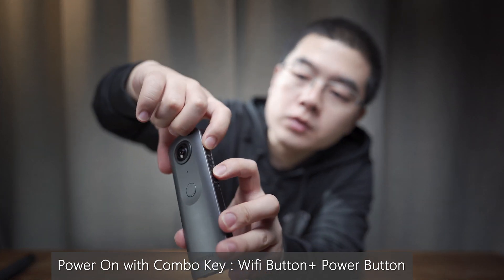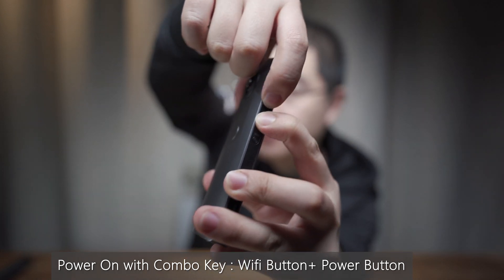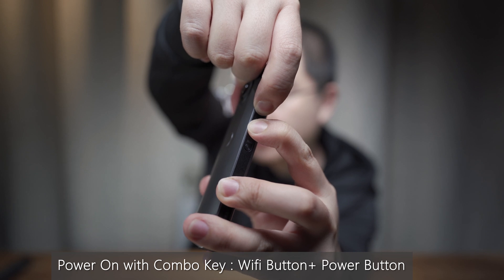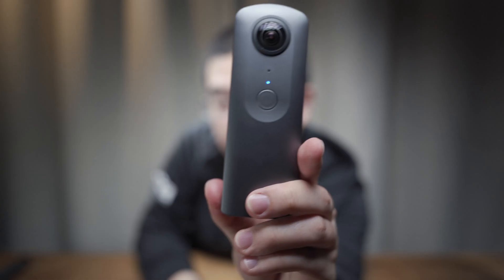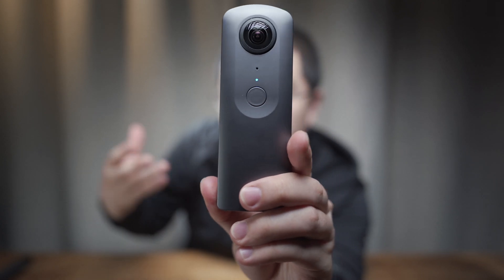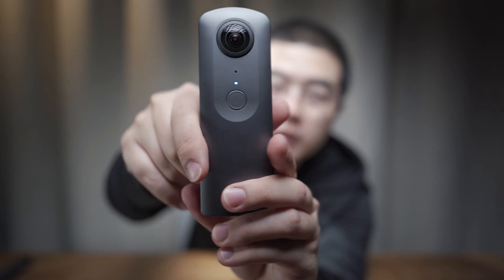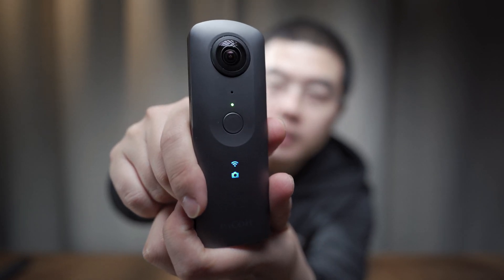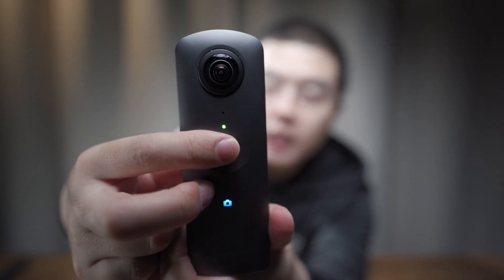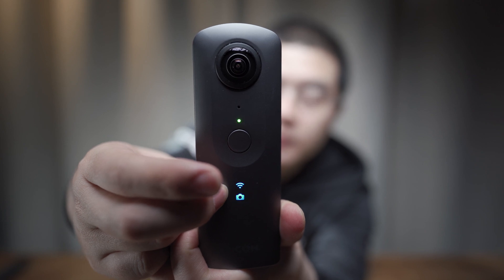If you hold the Wi-Fi button and the power button at the same time, the THETA-V will start up. After startup finishes, the blue light will turn green, which indicates you are now in timer mode. Now you can see it's green — click on that. That's the tricky part about the THETA-V.